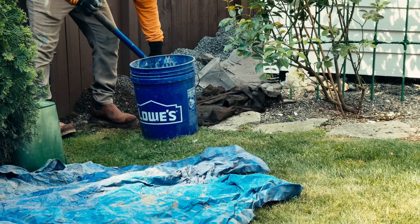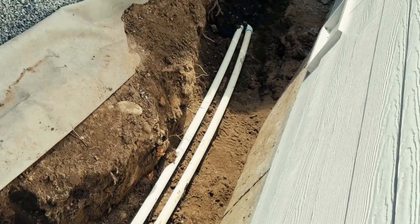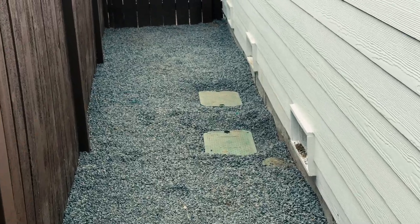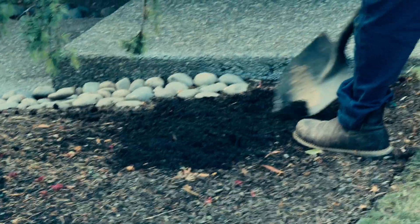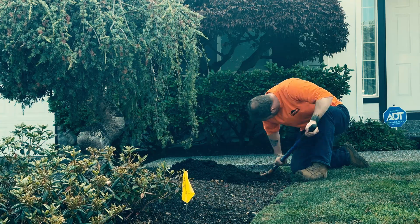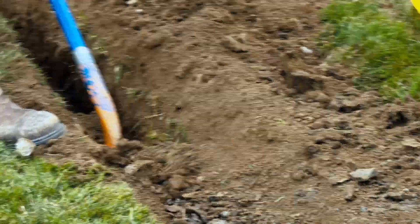Oftentimes it is easier to go around the back of the house, depending on where the water meter and power is, to reach the front yard. When installing a driveway, we recommend installing a sleeve in case you decide to add irrigation later for cost-effectiveness. This particular project even required trenching under an existing sidewalk — no problem. Our crew handled it with precision and care, keeping the system layout clean and uninterrupted.